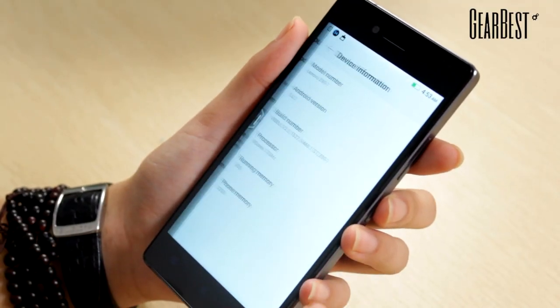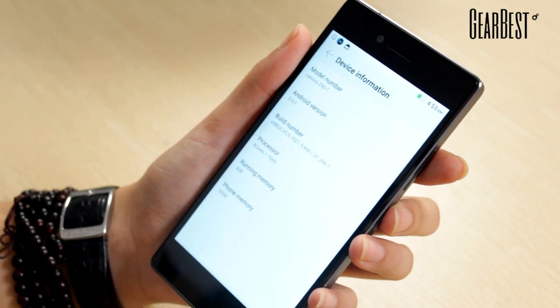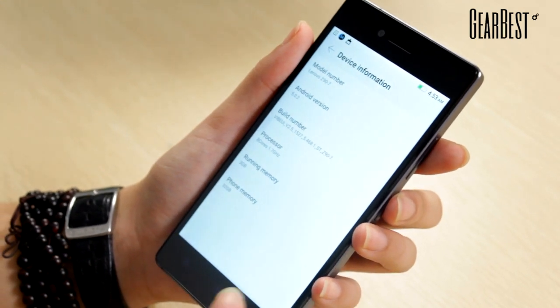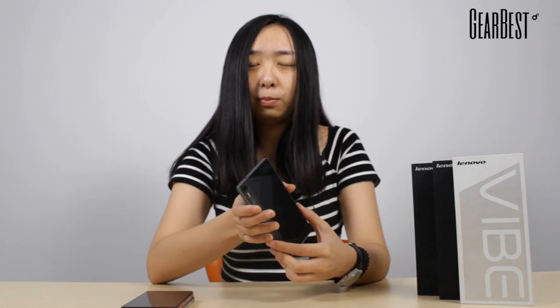About the system — it uses Android 5.0 Lollipop, and the experience is very smooth and totally enough for your daily activities. So this is a great phone — actually a professional camera phone. Don't hesitate, go to our website and check this out.